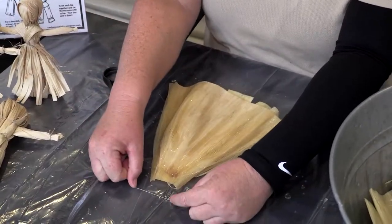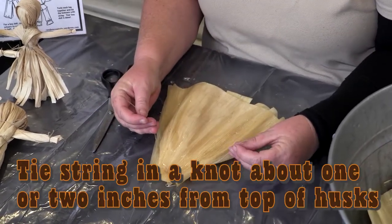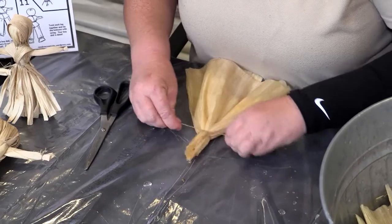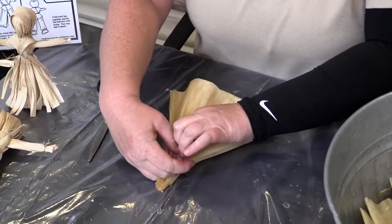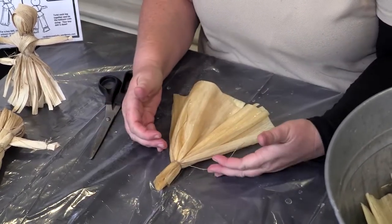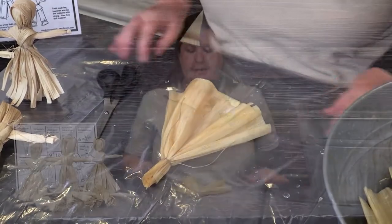Take one piece of your pre-cut jute and start at the tip of your corn husk. Go behind and gather your corn husk approximately two inches down from the top to start forming the body of your corn husk doll. You might need to get an adult's help here because you do want to make your knot as tight as possible — I do double if not triple knots to make sure it doesn't come apart. That's step one.